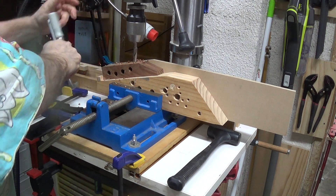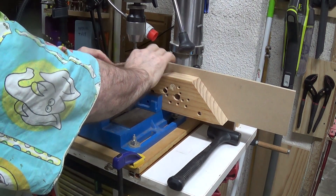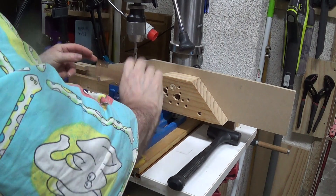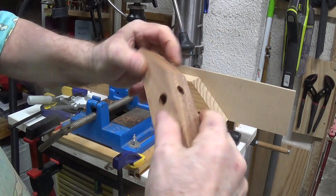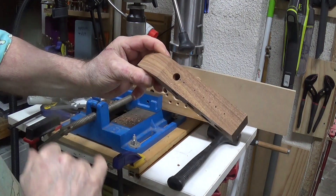I do like this business, but it takes a lot more effort to clamp these things up. There you have it — that is one neat result. Oh, by the way, you're only supposed to drill down to that hole, not all the way through.